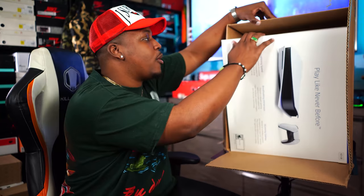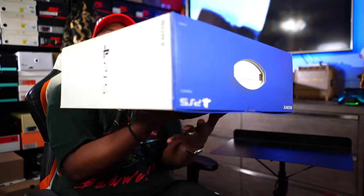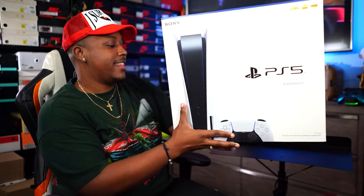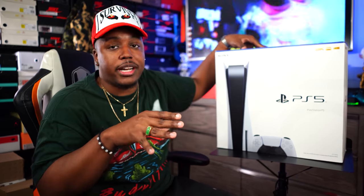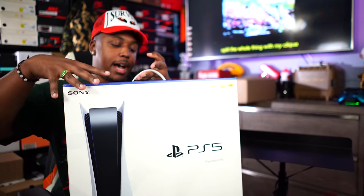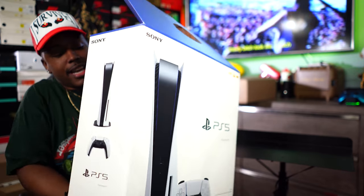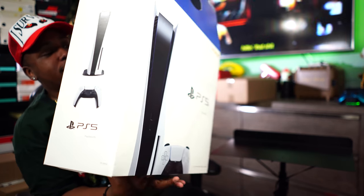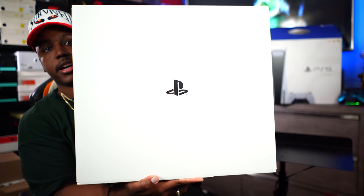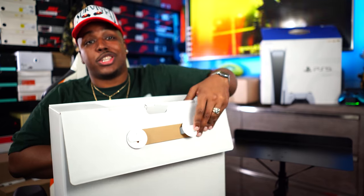This time I wanted to try something different. Got my receipt and packing code right here, and since it is a white box y'all already know what time it is — this thing does have some weight to it. We secured a PS5. The box is humongous and it looks big in the videos. Let me pop that tape open, flip it open, and inside is another box — all white with the PlayStation logo.